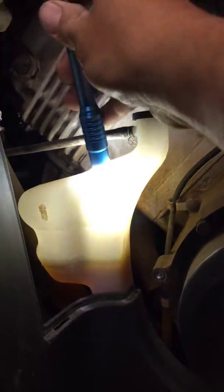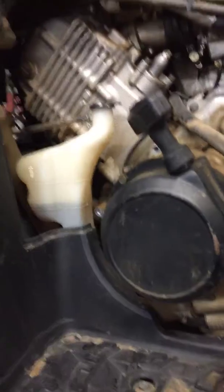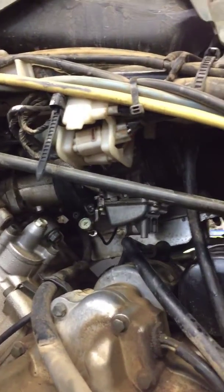That way it's not leaking any gas. I would also highly recommend doing a coolant flush on this machine. Everything else looks great — the CV boots and everything else looks good. But I would definitely recommend doing a carb clean, kind of like a rebuild, replacing all the o-rings in your carb, and then also taking care of your coolant.